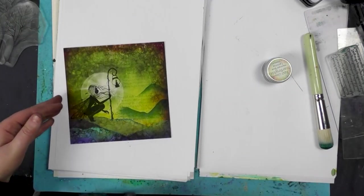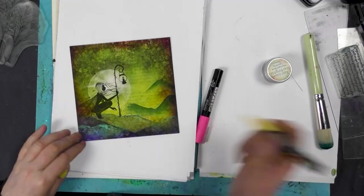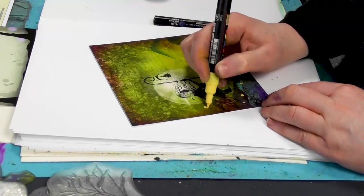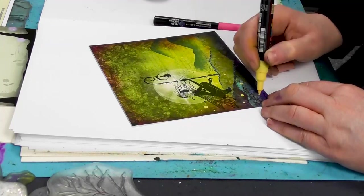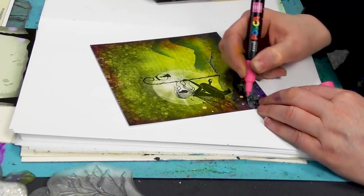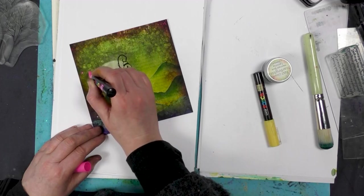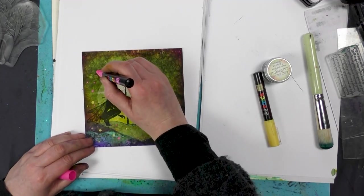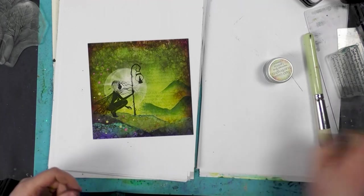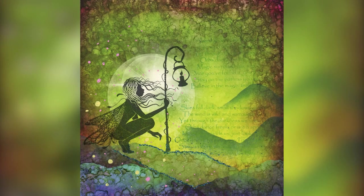Or of course you can use the Posca pens as well, which are the acrylic paints. If we wanted to create some orbs just around Seren, and a little bit of pink — you can make each one as different as you want just by adding a few little bits. So how quick and easy is that? It looks fab!